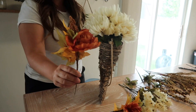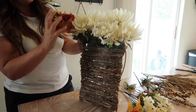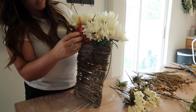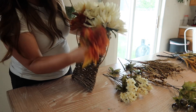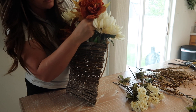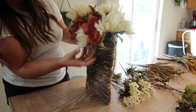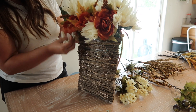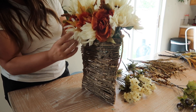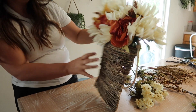Now I'm going to add these orange flowers right in front here, so there's going to be like a layer of orange. They also have little berries on them, so it adds just a little bit more texture. Some of them I'm actually not sticking into the foam, and some of them I am. And then I'm going to try and pull out some of these white flowers around them.